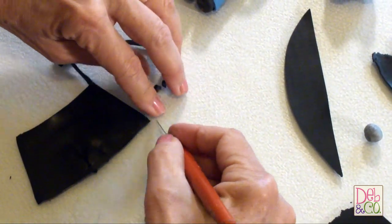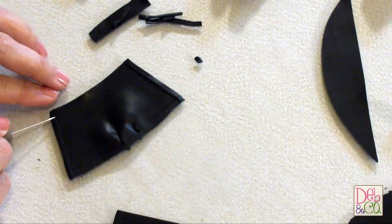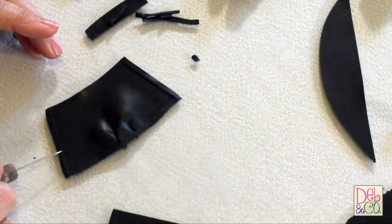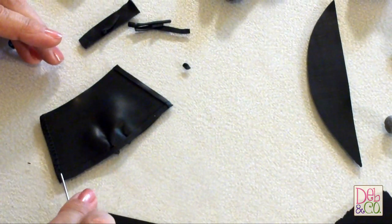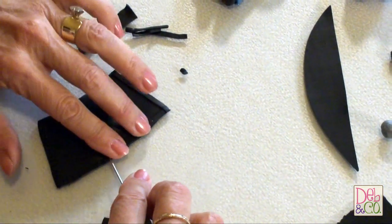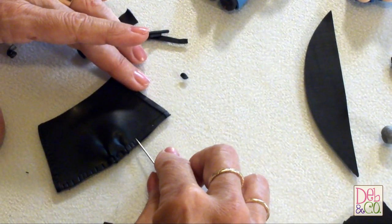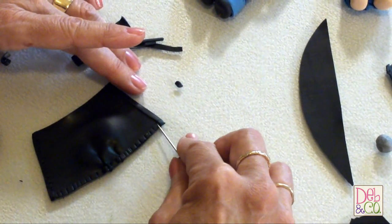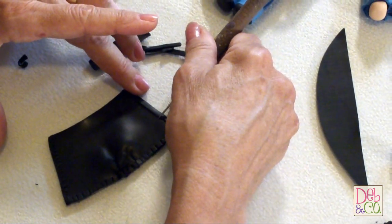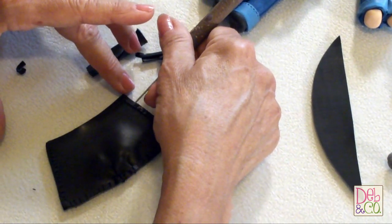Now that we've got our trim on, we want to add some details to it. To make it look like elastic, take your needle tool and just push down all around the edges. This will give it the appearance of elastic, like it's gathered. Go all the way around the whole jacket — this also helps to press it on so it doesn't come off. You could use the same technique, just change the color, and give it a whole different appearance; you could make it look like a wool jacket.